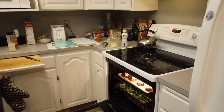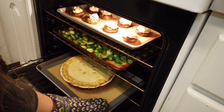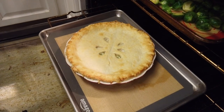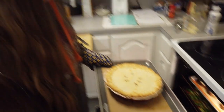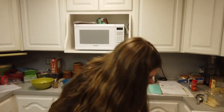Pot pie is done. So we've got Brussels sprouts in there and the mushrooms. Here comes the pretty, pretty, pretty pot pie. That stupid leaf — the one that's not perfect. It's just fine. I bet you it still tastes yummy.